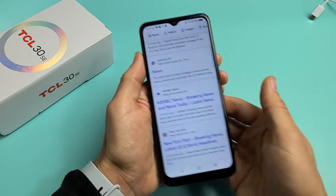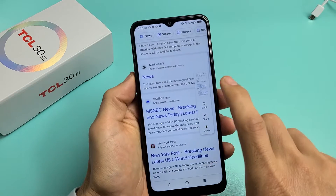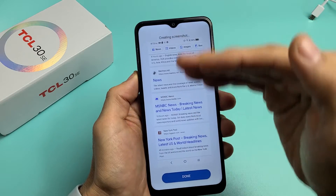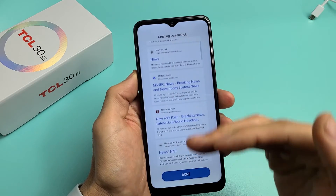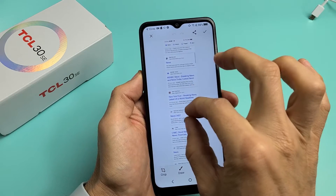So what you can do is start here, then take a screenshot — volume down, power again. Now you can see it says 'Scroll' here. So we'll tap on Scroll. We want more — a little bit more. It automatically scrolls. Okay, let's stop right there.